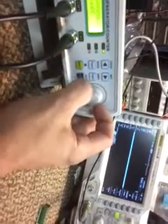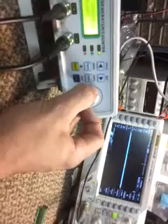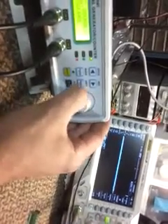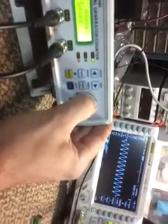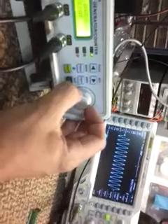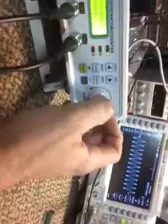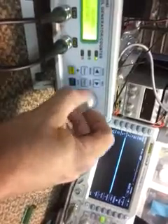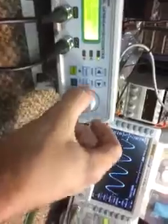Continuing to sweep upward, you'll get a little bit more response probably around the 200 kilohertz range. There it is — this is its second resonant frequency, which happens to be 218 kilohertz. Going back down to its primary resonant frequency at 70 kilohertz — and there it is.